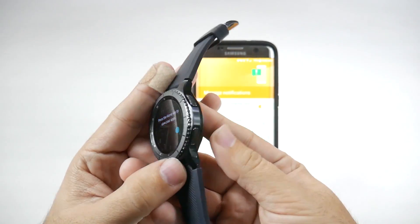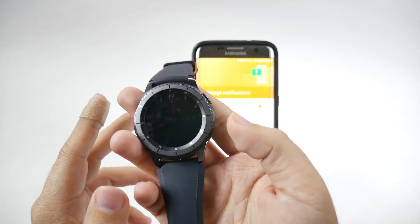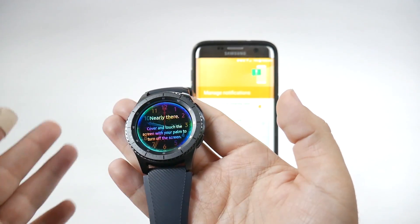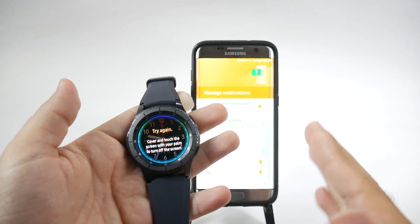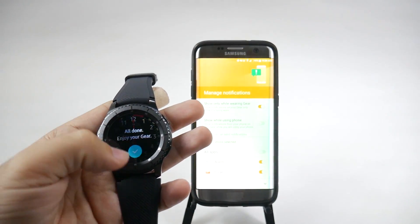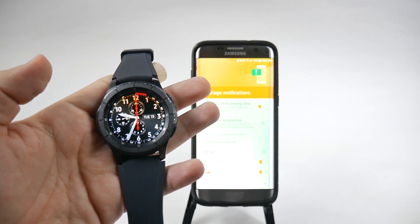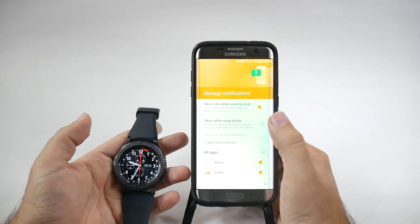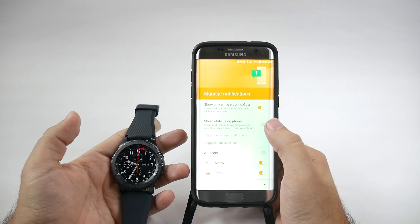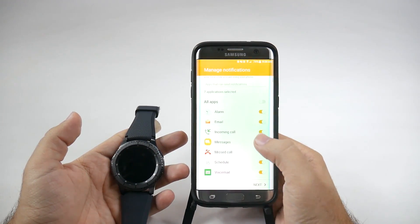You can hit the home button to go back home or to view all of your apps — pretty much the same as before. You can also cover your screen to have it go off. And that's it — those are the steps from the gear tutorial. It hasn't really changed since the last one. As for notifications, your gear notifications can show even if you're using the phone. I usually keep that off.